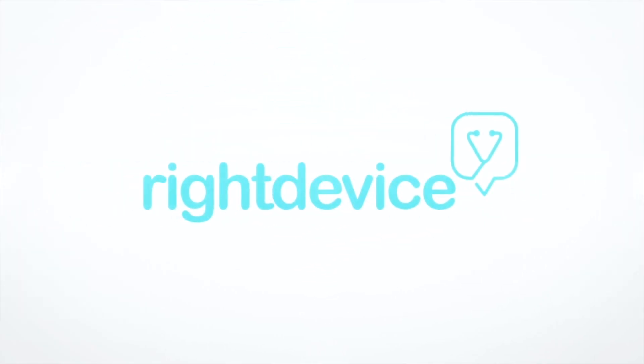Wanting more information about your upcoming surgery? Join us at RightDevice.com to get everything you need to feel prepared for your upcoming surgery today.